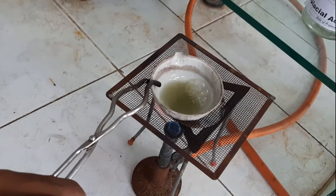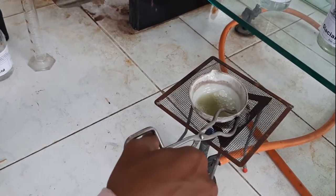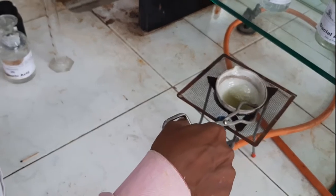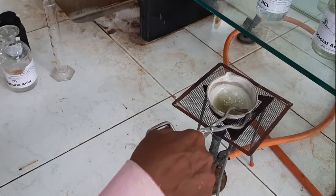We will allow it to concentrate completely here and completely evaporate the water.